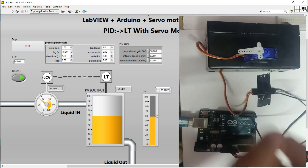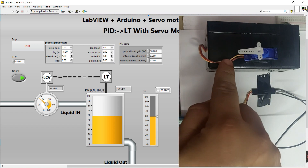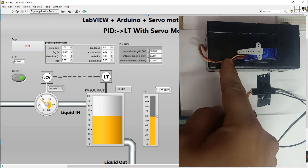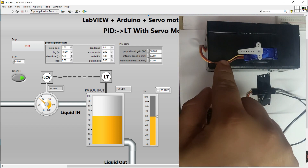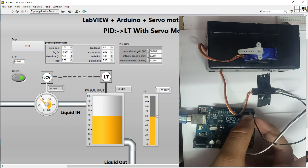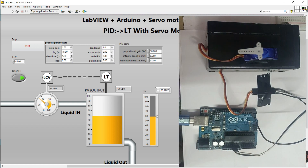Let's come on to the wiring. This servo has three wires — red, brown, and yellow. The red wire connects to your Arduino 5V. The brown wire connects to your ground. And the yellow wire is the signal wire — connect it to pin number 2, because in the program we already declared pin number 2. That's all the connections needed.